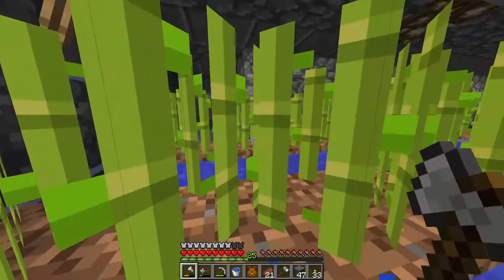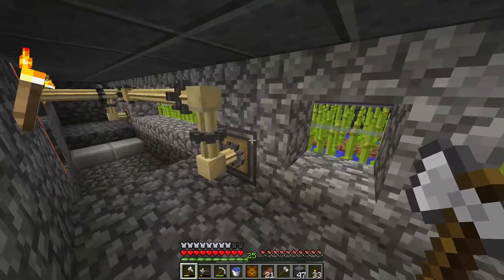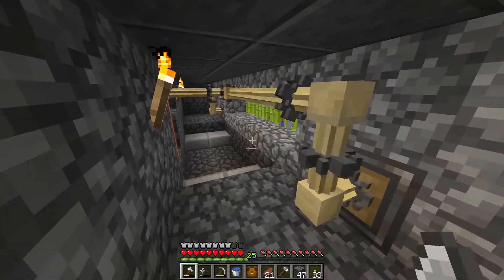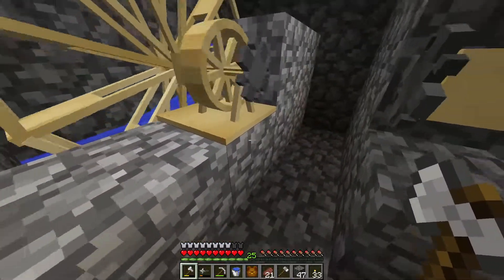Here's a sugarcane farm that I have made using the automation processes of Ancient Warfare 2. As you can see there are many torque junctions, torque straight areas, and torque distributors.